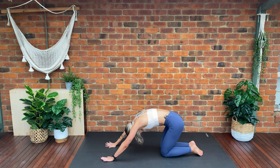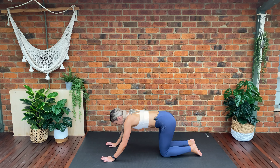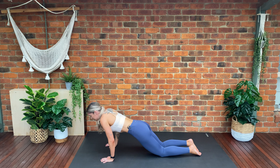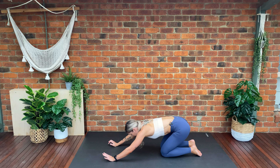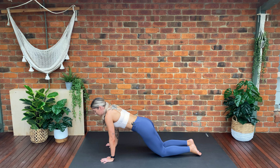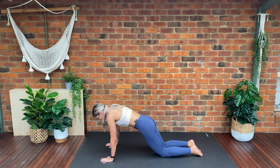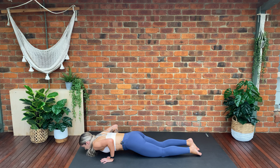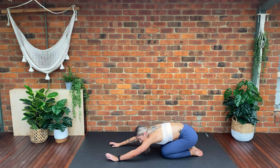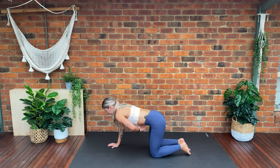We're going to do two more rounds of those — round forward, keep that core nice and tight. Last one: round forwards, drop the hips, lower the body and push back up into child's pose. Take a moment here to breathe.